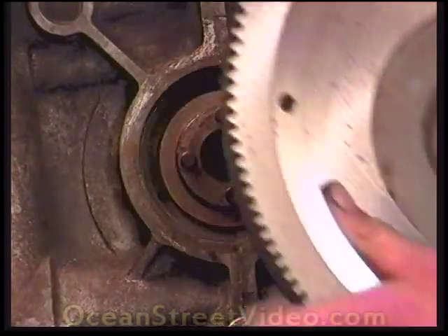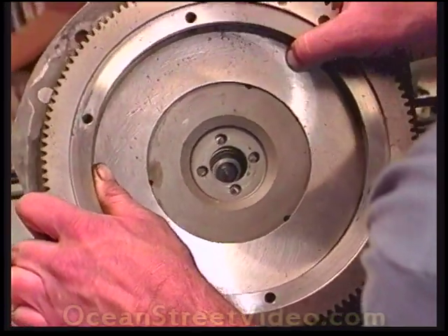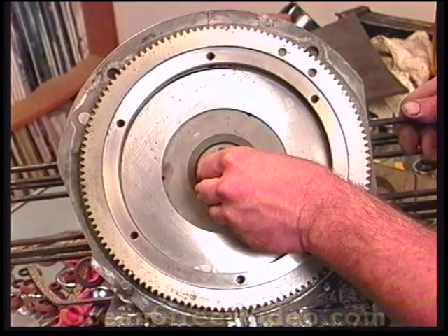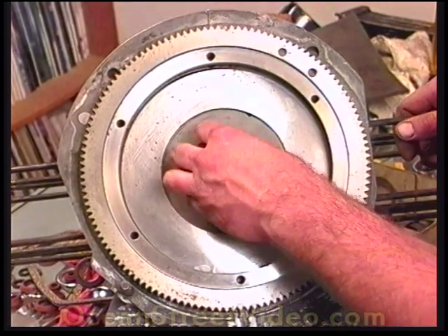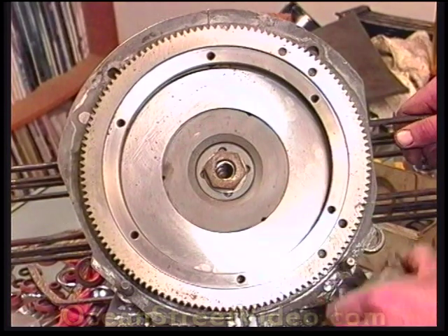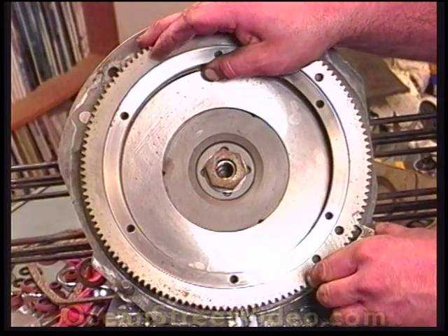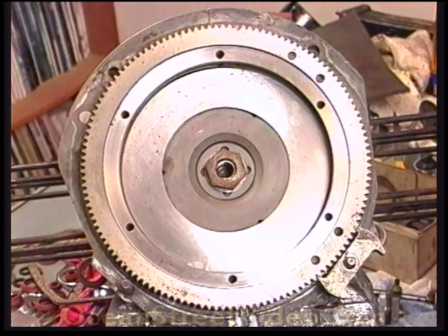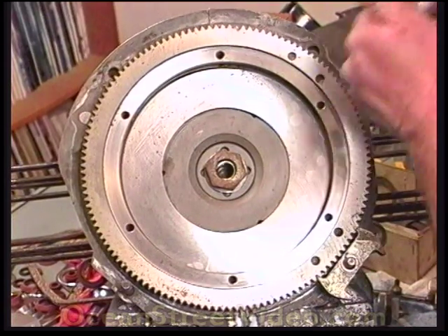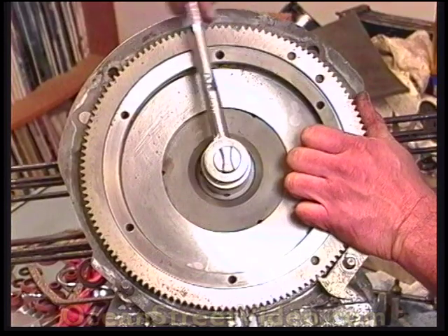Now it's time to set the end play. Your target end play will be three to five thousandths, which isn't much. First you will have to install the flywheel and measure how much free play there is with no shims present. We will be using a dial indicator to measure the end play, but there is a cheap end play tool you can buy that works fine. For the best accuracy in setting end play, you must fully torque down the flywheel. You will probably have to use a long angle iron brace. With this brace it is even possible to set the end play with just the flywheel and crank bolted together out of the case.